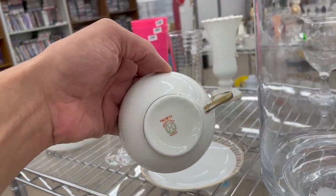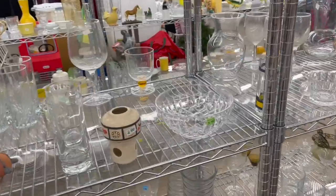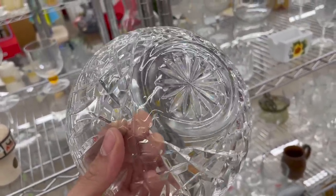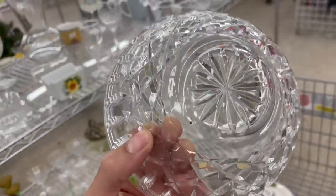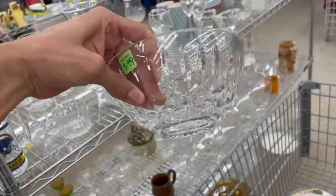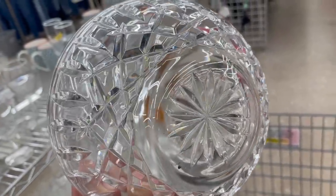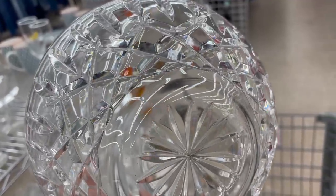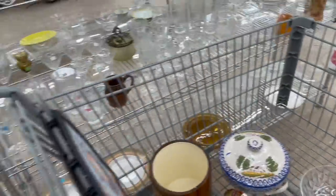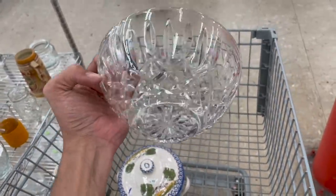It's Noritake — now this looks like it has some value, or quality I mean. And there's the Waterford — oh my gosh — for $3.99! I'm not sure what pattern that is. Can you see the Waterford? Oh my gosh, that is totally going in. I keep finding Waterford everywhere! This definitely woke me up — I feel like someone just slapped me.